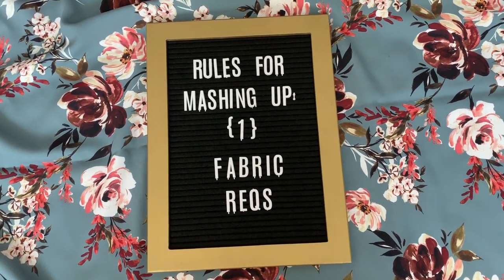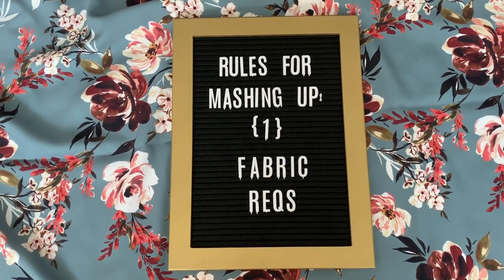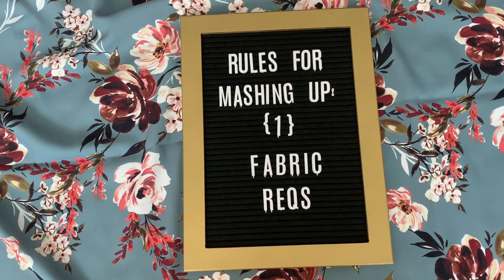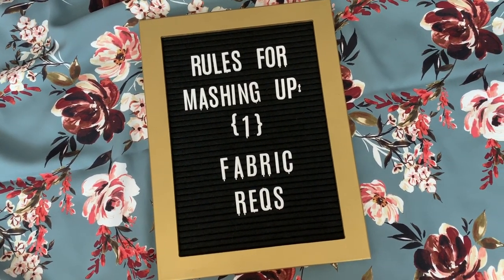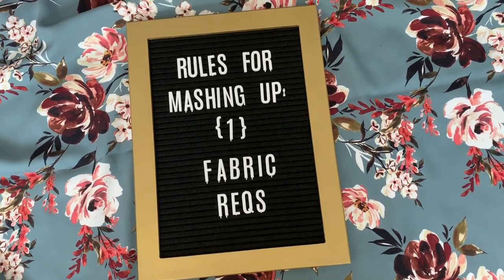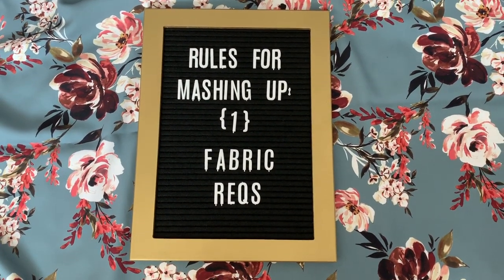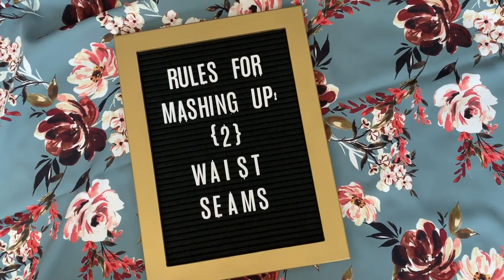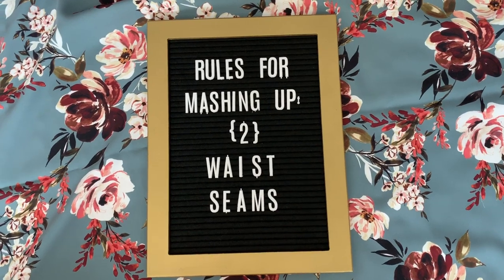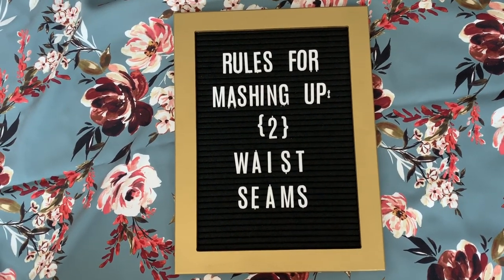First things first: fabric requirements. It might go without saying, but I just wanted to cover all the bases and make sure you understand that you can't mix patterns if one is a knit pattern and one is a woven pattern. The garment ease is different in each of those and the pieces won't come together correctly. You have to really pay attention to seam lines, especially if you are working with tops, dresses, jumpsuits, things of that nature.